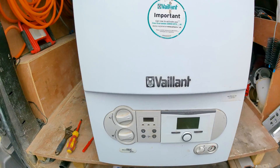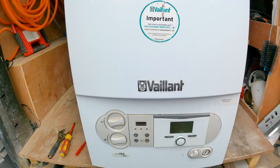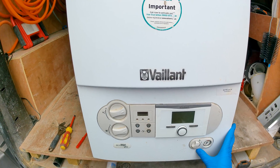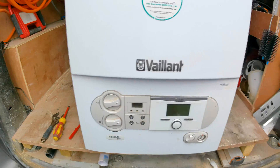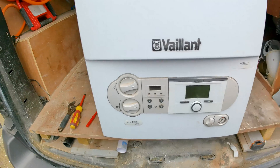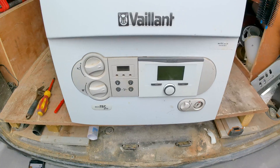This is a Vaillant Ecotech Pro 24, and in this video we're going to be looking at changing the water pressure sensor. If you look in the description below, I'll put some reasons why you might need to change the water pressure sensor, but let's get into it.